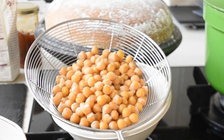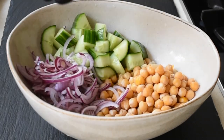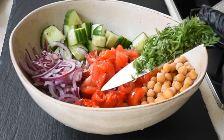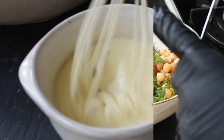My chickpeas have boiled perfectly; I've drained them and let them cool down. I'm transferring them into a bowl and then adding my cucumber, onions, tomatoes, chili, and of course my carrot tops, which have a beautiful flavour blend of parsley and rocket salad — a must try.